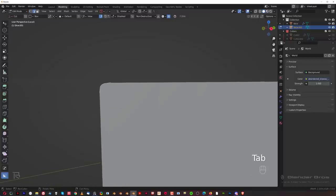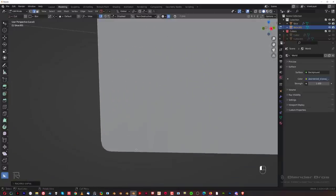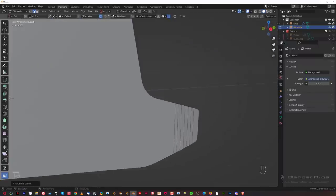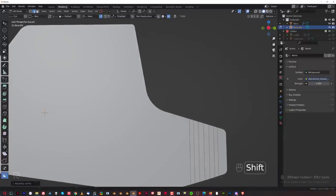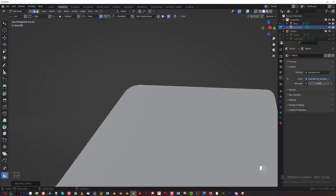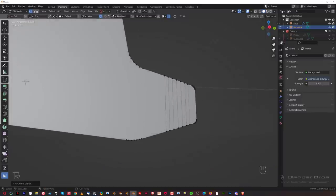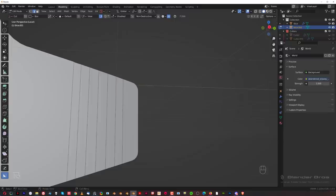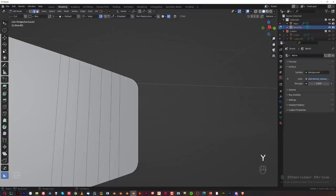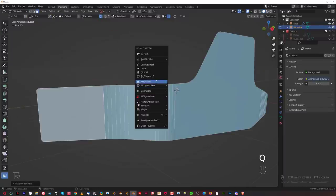I'll show you how to fix the overshoot with Mesh Machine. Select this edge, Ctrl-select this edge, press Y, and go to Unfuck — this will basically fix the problem here and here. These ones are a bit tight but they'll be okay. This one's a bit tight here too, so Y and Unfuck, boom — a bit better. Go to invert mode to see it better and just relax these angles a little bit. Select this edge, Unfuck, go to Vert mode so you can see what's happening, Y and Unfuck — boom.